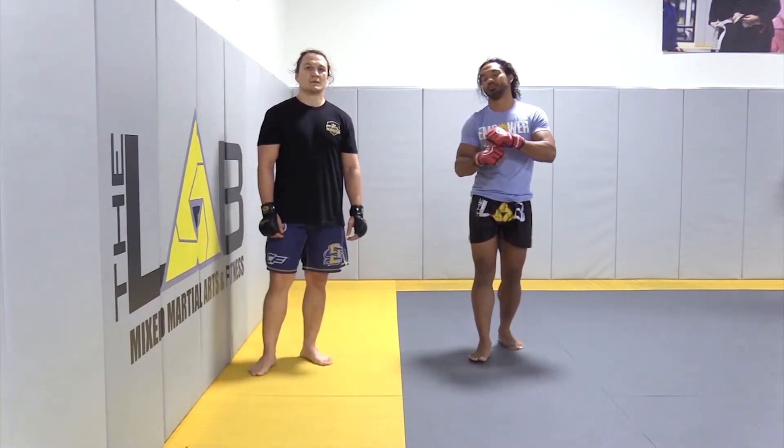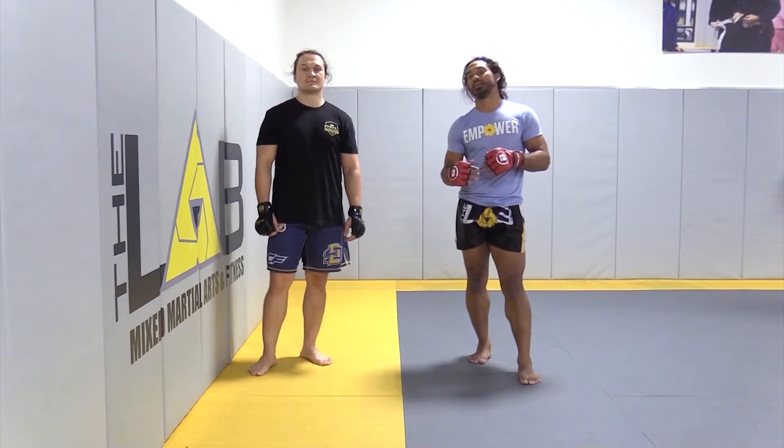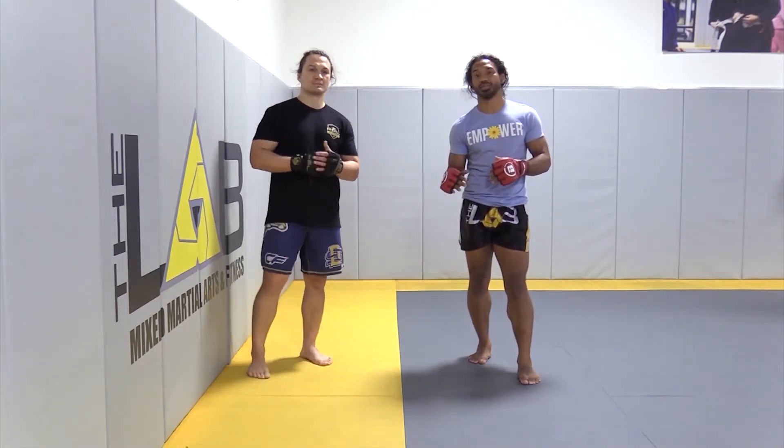We want to just go over some ideology, some theory behind the double leg position, making sure your back and your head is in the right spot, the right position.